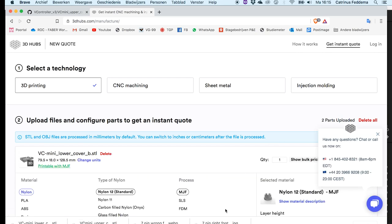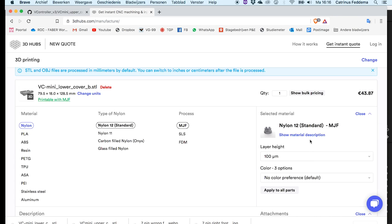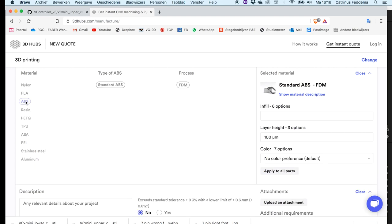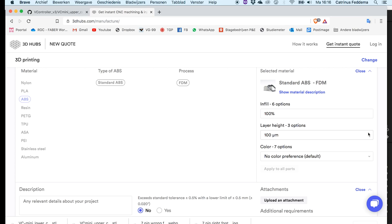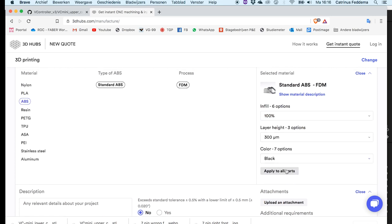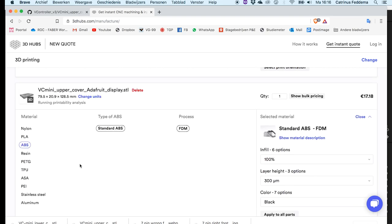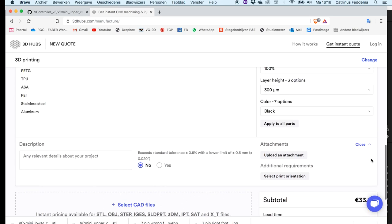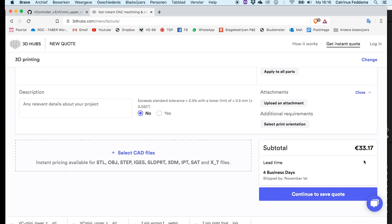The first quote will be quite expensive because it will be based on the wrong material. What we really want to do is go to ABS, and over here we want to set 100% infill and the thickest layer. Then say 'apply to all parts' and see the price — it's not that bad for all parts. If you're happy with this, you can continue to save the quote and find somebody who will actually print it for you.